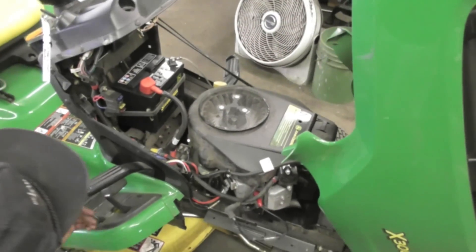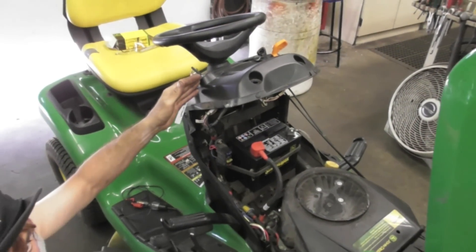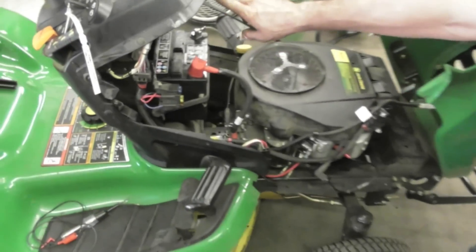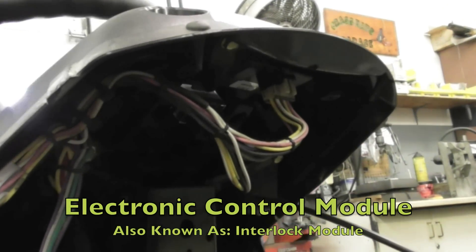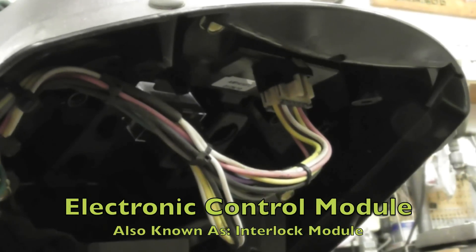Turns out I touch it and it dies. Why is it doing that? Maybe it's got a bad key switch — it's got an electrical problem. This is the problem right here. Up under here is what's called an electronic control module, or interlock module. And that's what's wrong with it.